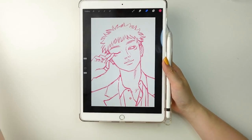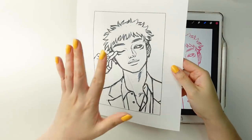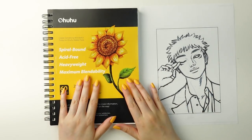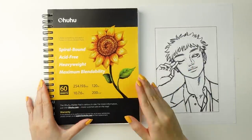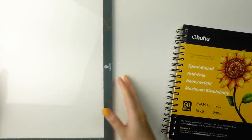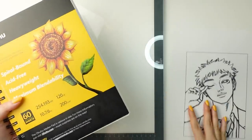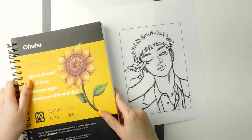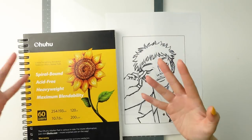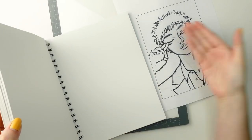After I finish and finalize the sketch, I go ahead and print it out onto printer copy paper, and then I can transfer the sketch onto the drawing paper I'm going to use. For today's video, I'm putting this illustration in my Ohuhu marker sketchbook. To transfer the sketch onto the paper, I use a light pad. Previously I used a glass table with a lamp underneath, and some people do it on their window during the day, but I highly recommend a light pad — they come in a lot more affordable options these days.